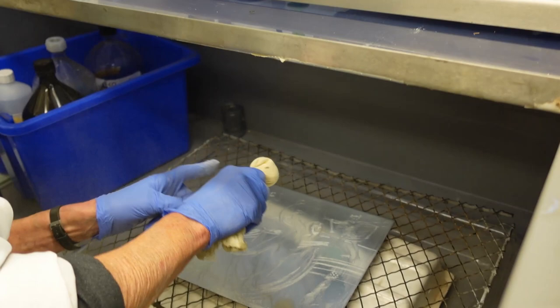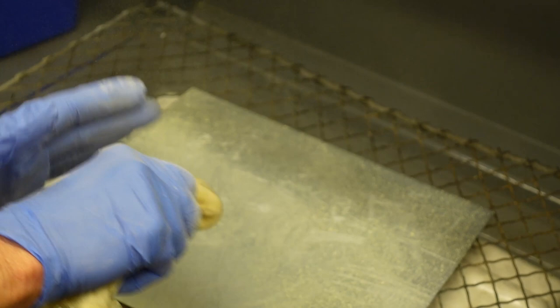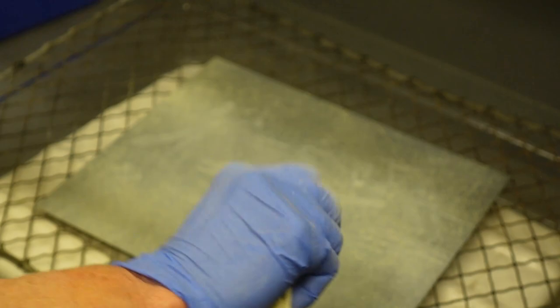Using a homemade dusting pouch made from a fine muslin cloth, the rosin powder is shaken carefully over the plate. The rosin powder is made from the sap of pine trees, dried then finely ground into a powder.